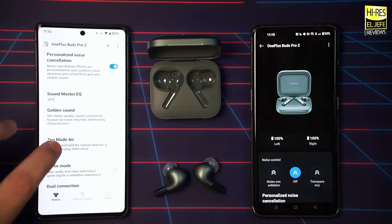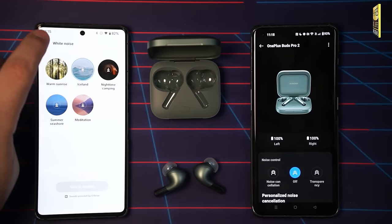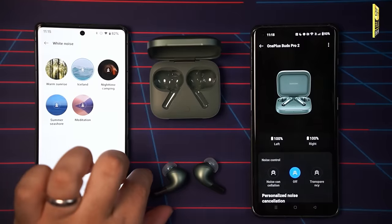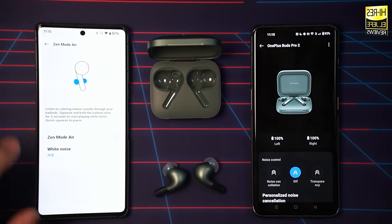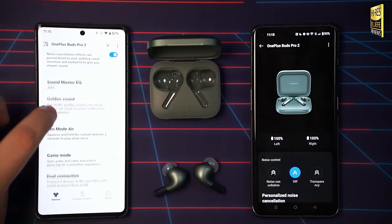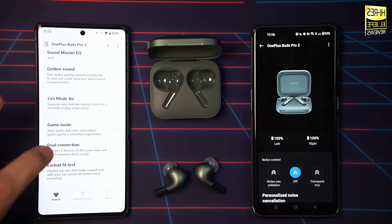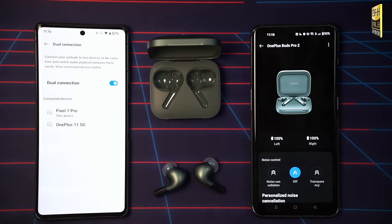Below that is Zen Mode Air — this is where it plays white noise, with five different sound options saved to the earbuds and activated via a long three-second squeeze on either earbud. Below that, you have the Gaming Mode toggle. And below that, the Dual Connection setting handles multi-point connectivity.